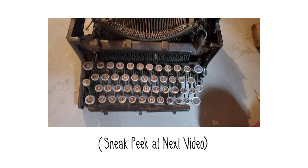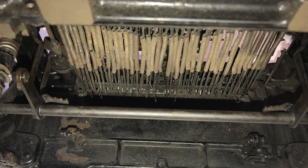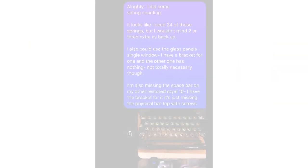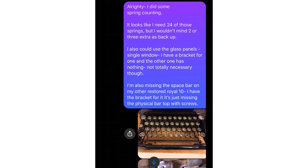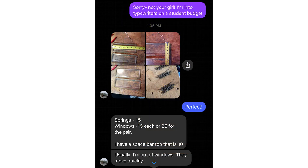I put out a call on Facebook asking how to find replacement springs for the underside of typewriter linkage on my Royal 10. I included a picture and within a few hours I had met a typewriter collector in New York with a few scrap Royal 10s willing to sell me the springs I needed, both for the underside of the typewriter and my shift key.